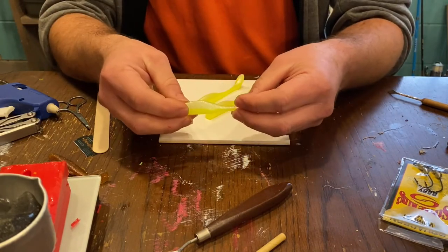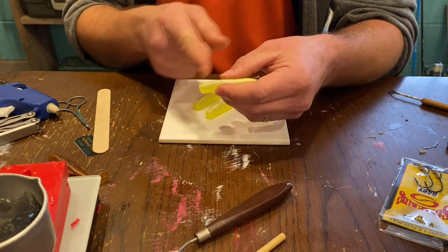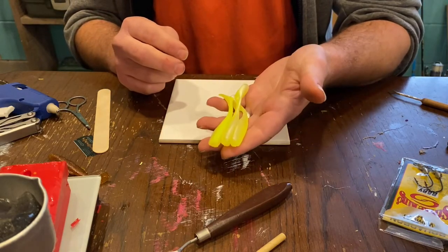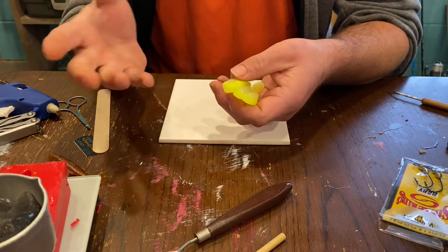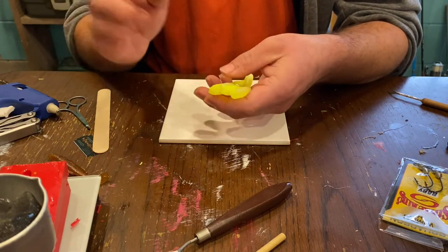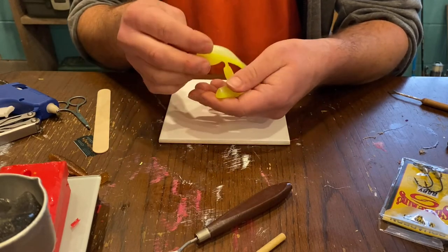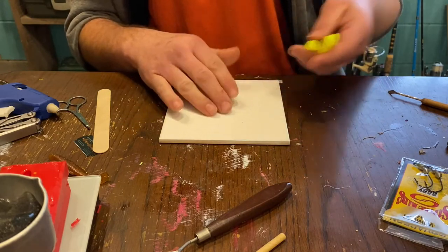First thing you need to know: get the worm oil off of it. We don't need the worm oil. How do you do that? You don't have to run them through the dishwasher. You just need to get some dish soap — Dawn, Palmolive, whatever you use — something that can de-grease. Just wash them in it and dry them off. That's all you need to do.